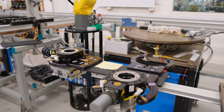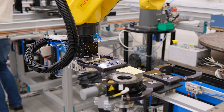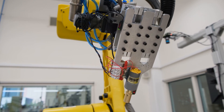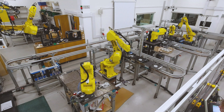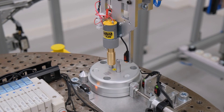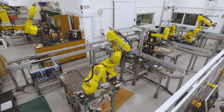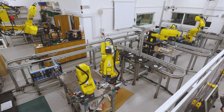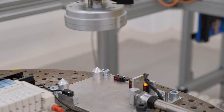Finally, the end effector is swapped to a gear tester to check if the gears mesh correctly via optical sensors. The final assembly is then moved back to the kitting tray, leaving a completed gearbox.